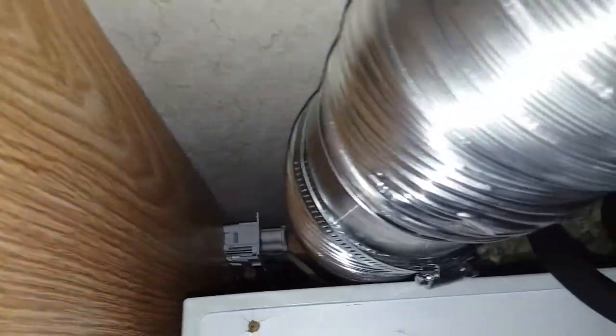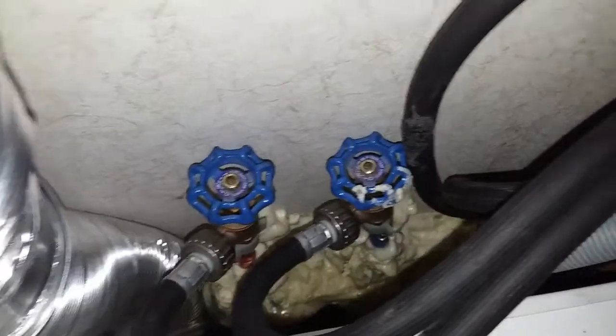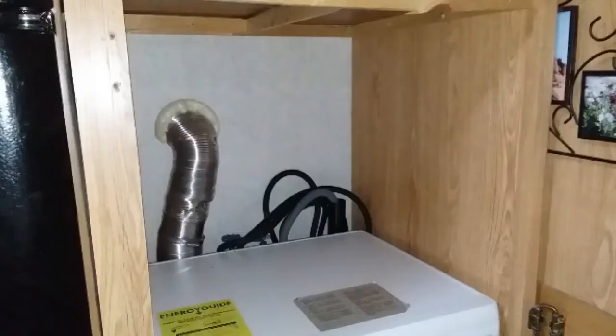With it in place, all connections are easy to reach, and now I can open up the top when I need to. I still have to add some drawers and doors to the cabinet that will take advantage of the new space, but that will be another video.